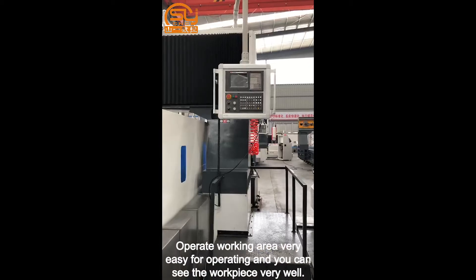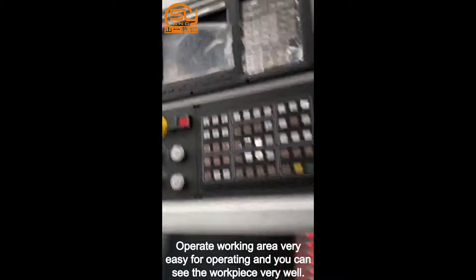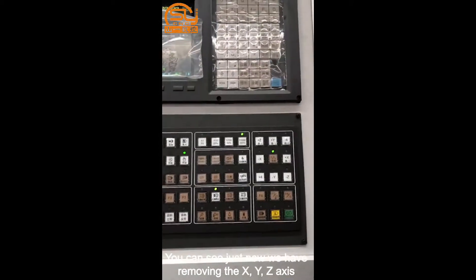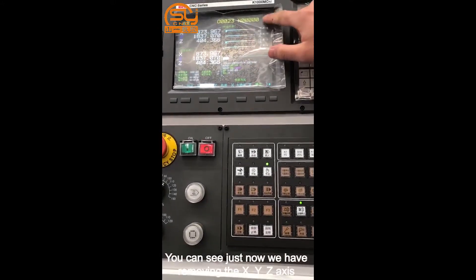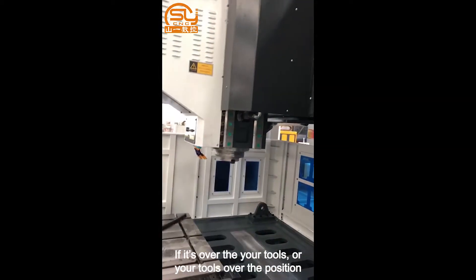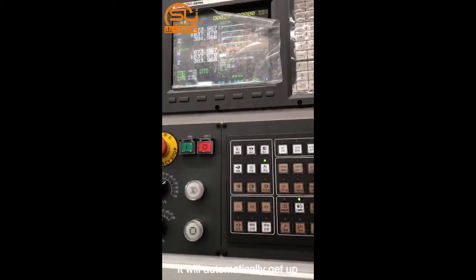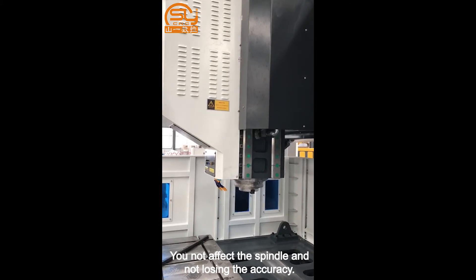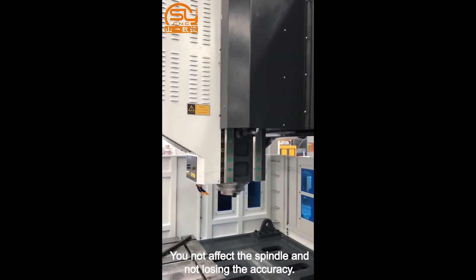The operator working area is very easy to operate and the workpiece is clearly visible. We just demonstrated removing the X, Y, Z axis limits — if your tool goes over the set position, it will automatically lift up. This will not affect your spindle or cause any loss of accuracy.